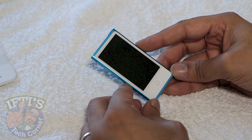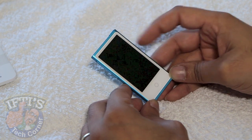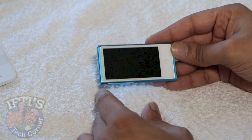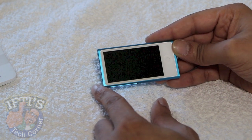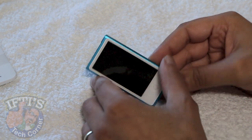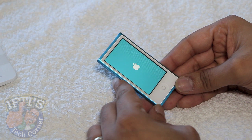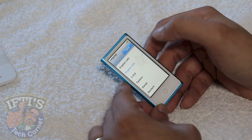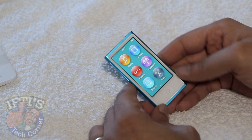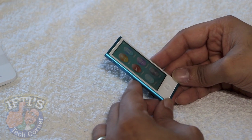It's clipless, so there's no more clip on the rear, but I'm sure there will be many third-party cases released that will have clips on the back. The screen itself is obviously bigger than the previous sixth generation iPod Nano — the previous generation had a screen size of 240 by 240. We now have a screen size of 240 by 432, and it's more of a widescreen so it's a proper 16 by 9 display. Let's switch this unit on — there's the nice Apple logo.